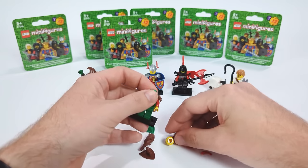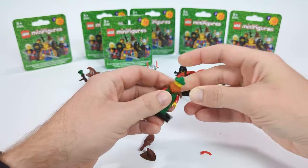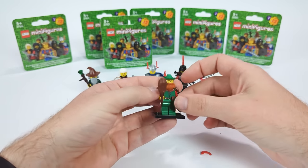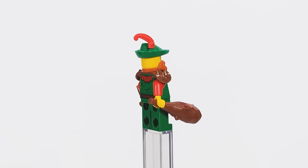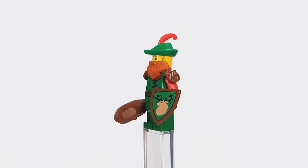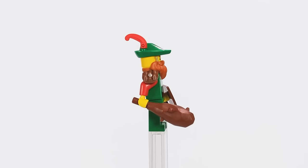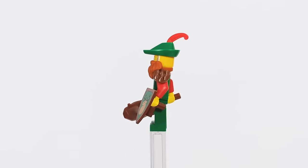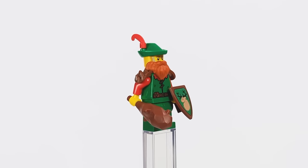Jumping to another figure, we're back with one of the classic factions and one of the most beloved by fans — the Forest Man. There wasn't much to improve here; I used the new printed torso, added a leather shoulder armor piece along with a beard, and gave him a classic hat. To make things more interesting I gave him a club instead of a random sword, because I think it fits the forest folk perfectly — making him the most feared member of the faction.